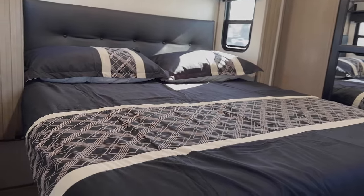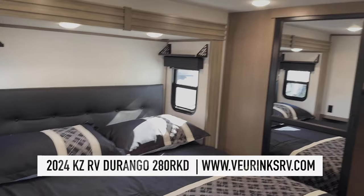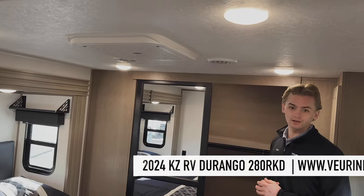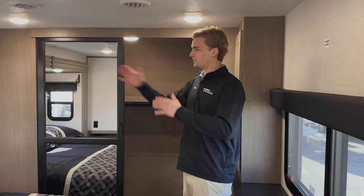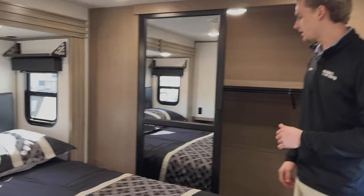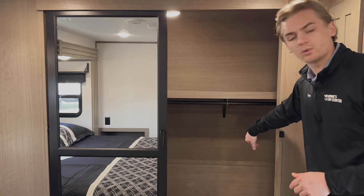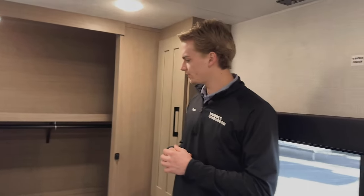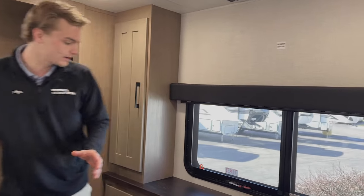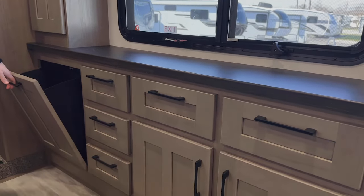Into the bedroom area, you'll have a 70 by 80 king-size bed — pretty huge in a trailer this size. You'll have dual AC units, one in the bedroom and one in the living area, plus ducted AC and ducted heat throughout the whole trailer. There are CPAP outlets on either side of the bed. Up in the front cap you've got your closet area, and in this corner you'll be washer-dryer prepped — great for full-time RVers. Across from the bed there's storage for your clothes and a built-in hamper for dirty clothes.